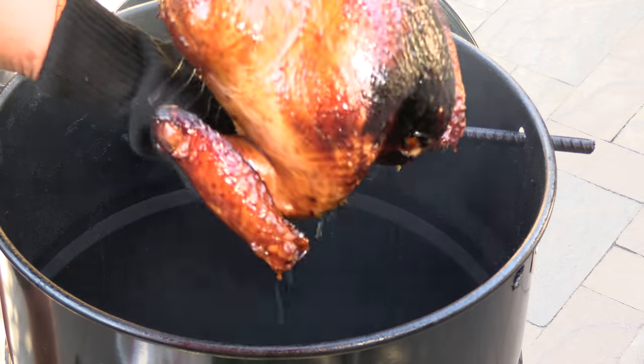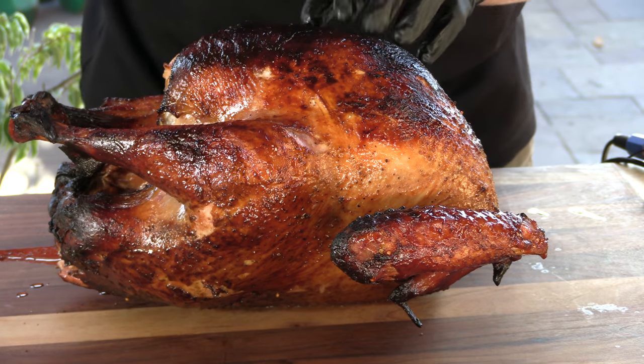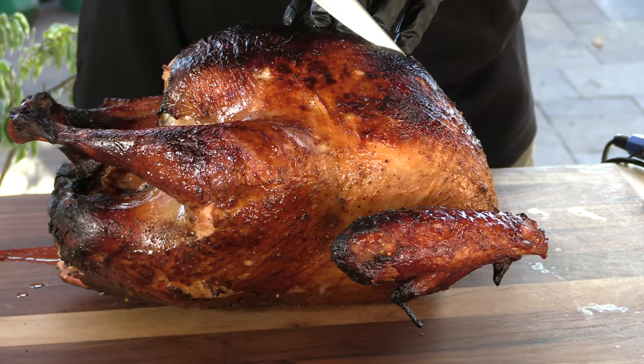Just look at that — Norman Rockwell stuff right there. Turkey is coming in the house. I'm going to tent it loosely with foil, let it rest a little bit, and then slice it up. So how good does this look? Looks great, smells awesome. Let's go ahead and carve out some breast meat here.